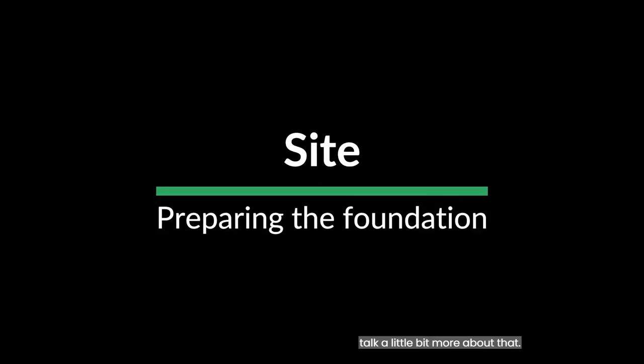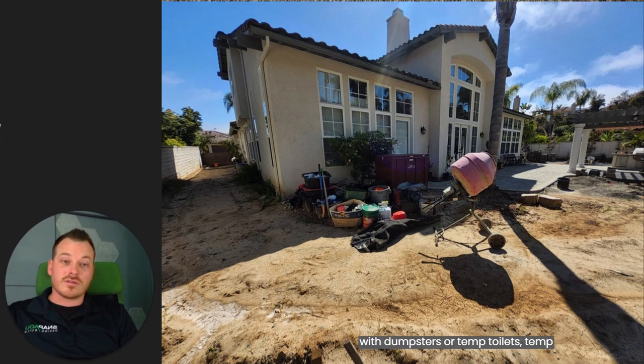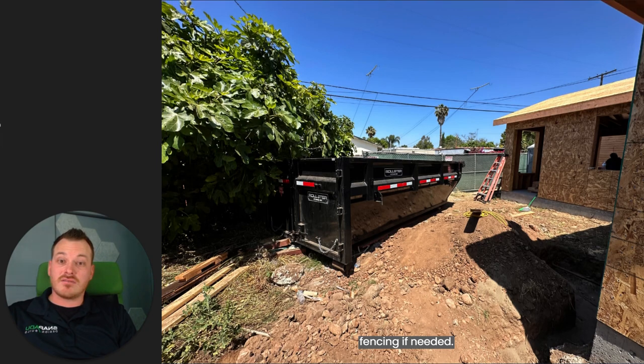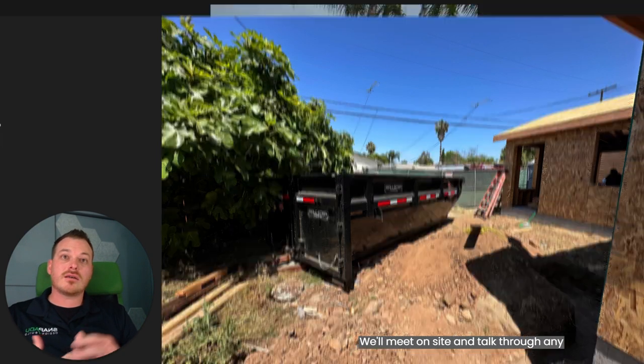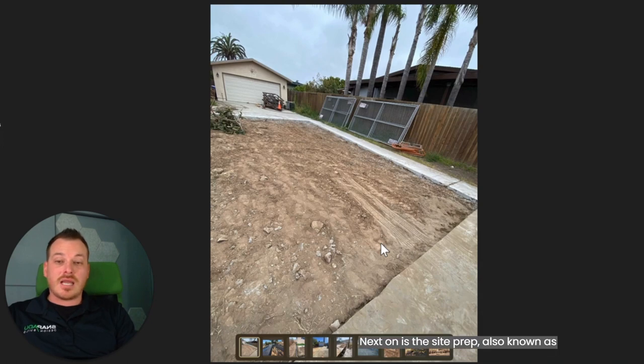I happen to manage the site phase, so I'm going to talk a little bit more about that. During the site phase, your property will begin to look like a construction site with dumpsters, temp toilets, and temp fencing if needed. We'll meet on site and talk through any of the site-specific details. Next is the site prep, also known as building pad or grading work. This is where we will prepare your site for the foundation.